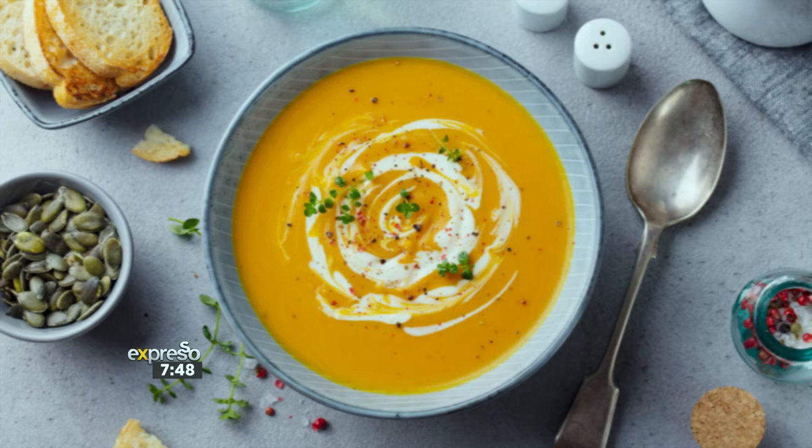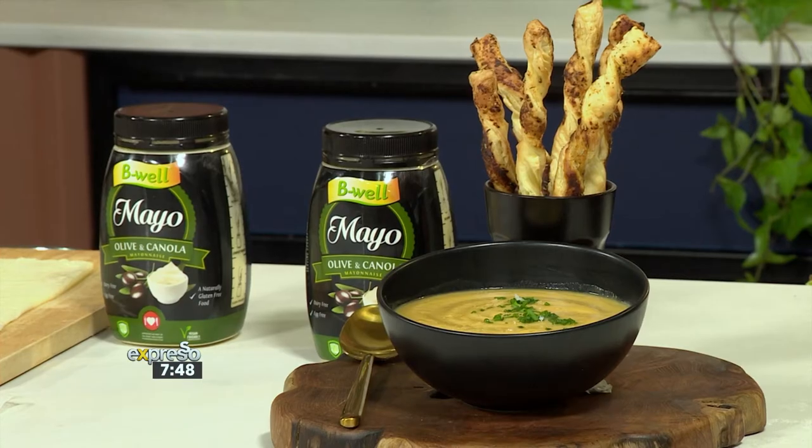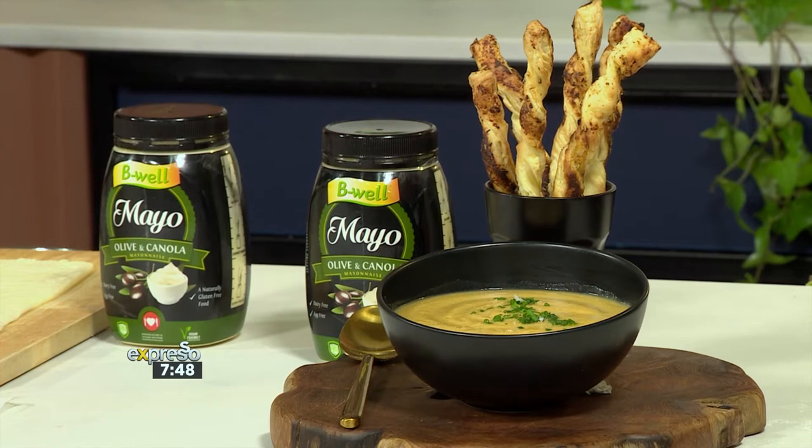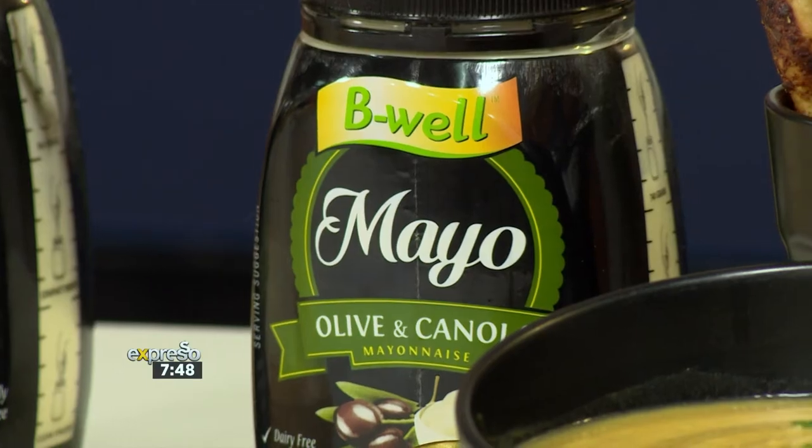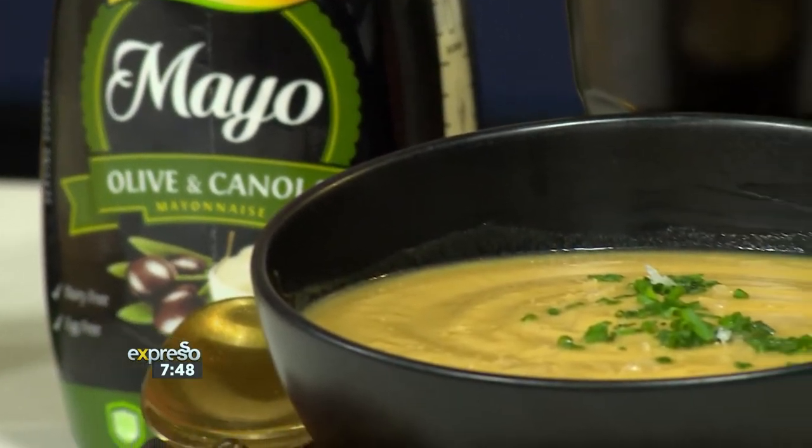We are back in the kitchen. Now, if you are looking for a recipe that's speedy, full of flavour and Pennywise, look no further than our Be Well Butternut Soup with garlic twists. We're always adding that extra twist to our recipes. A one-pot wonder made using Be Well olive and canola mayo that contains no animal products, dairy or eggs. This vegan delight is loaded with immune-boosting ingredients like turmeric, ginger and garlic — exactly what we need as we hashtag stay home and battle through COVID-19. This is so good.